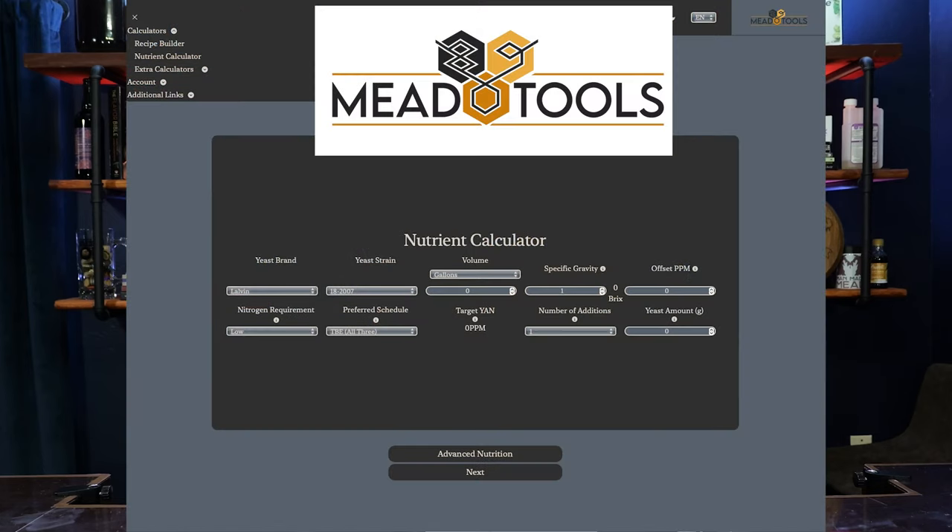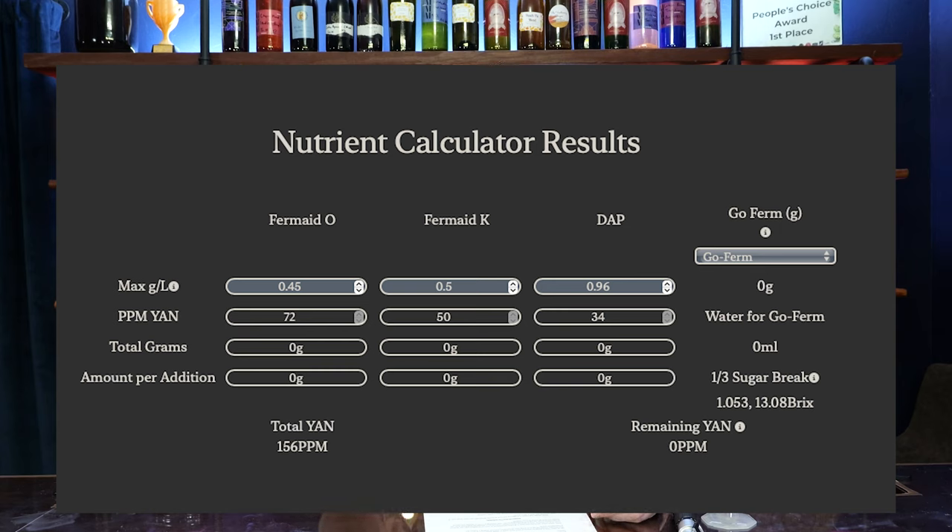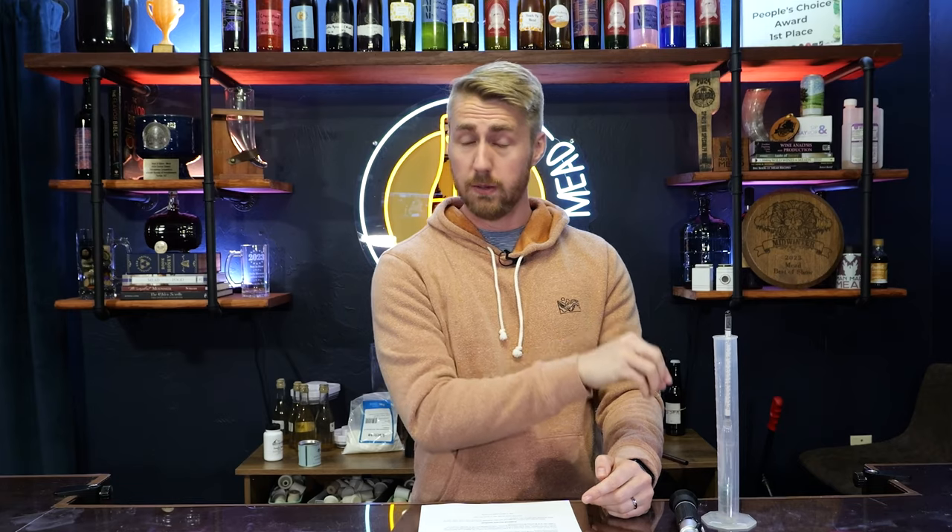How do you add these things? We start with knowing how much to add. I have a great resource called Mead Tools that my buddy Larry has put together — it's not my source, it's something he's worked really hard on. There are many calculators on there, including a yeast nutrient calculator. You plug in your starting gravity — which we've measured with our hydrometer — and assuming fermentation ends at 1.000, it will tell you how much yeast nutrient to add for each type. It will say Fermaid O, add 4.5 grams, or Fermaid K, add this much, or DAP, or whatever combination. If your brew is low ABV, you can just front-load the nutrients.